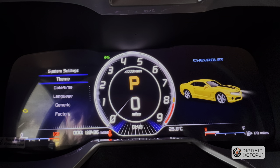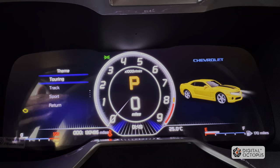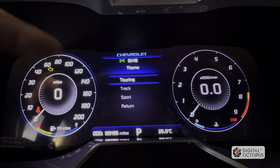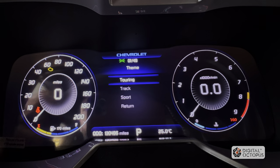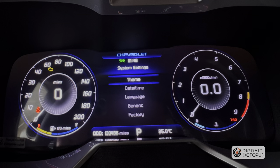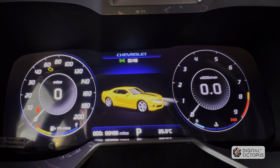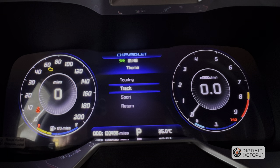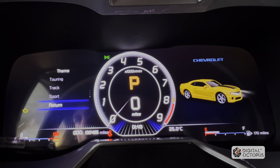We're going to go to the next one down: system settings. Click on theme first — theme just changes the way our display is shown. I'm going to click on touring first, which is the one with two gauges — like what we're used to seeing, RPMs on one side and miles per gallon on the other, with the rest of the information in the center. Next we have track, which changes it to track mode. Then sport — that's your sport UI.